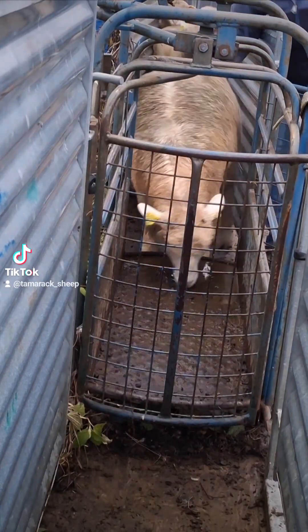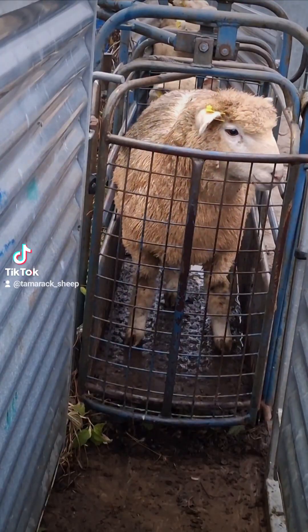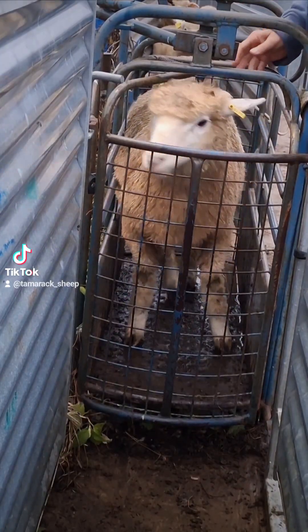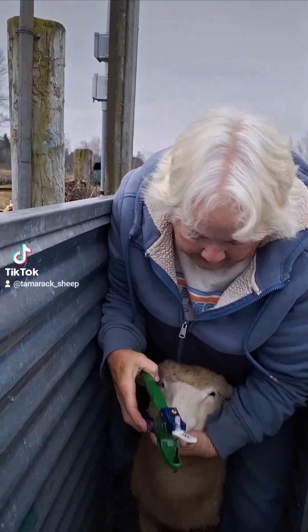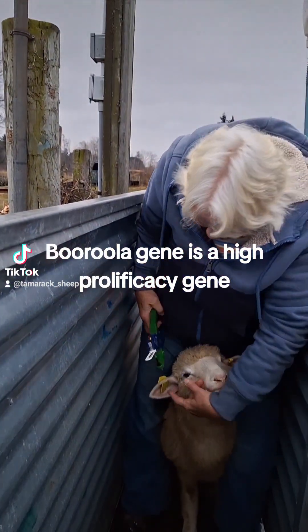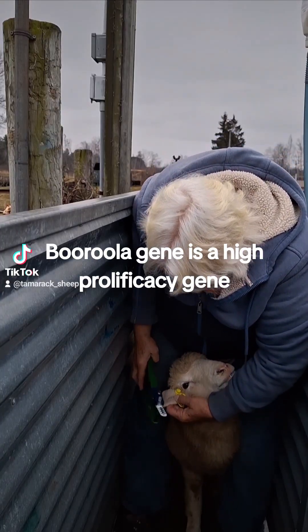Today is weigh day and while we've got the lambs in the shoot, we're going to get a few more things done. We're going to deworm these lambs for deer liver flukes, which is a problem in this area, and while we're at it we're going to collect some DNA samples to test for the Berula gene.